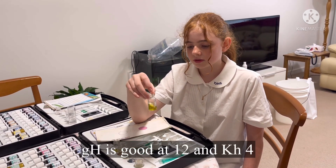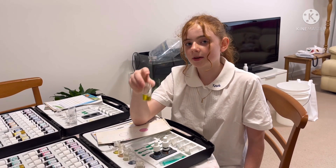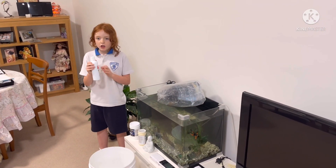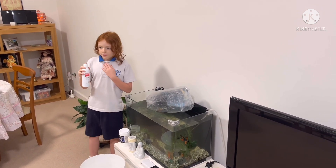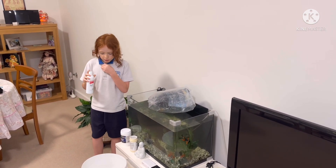The KH is good as well. Every time you replace your water, you're going to want to use water conditioner to get rid of all the chlorine from the tap water, and just put a little squirt in.